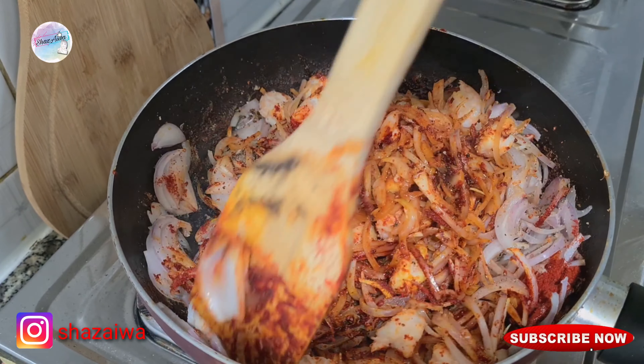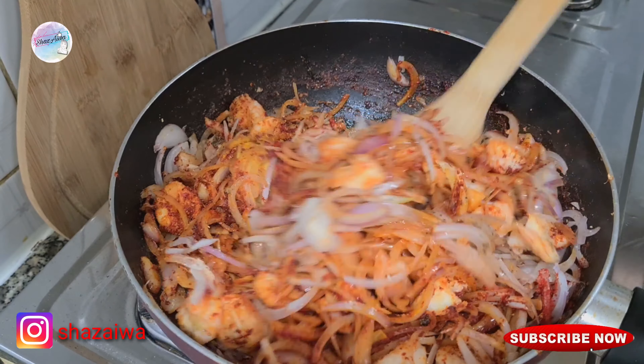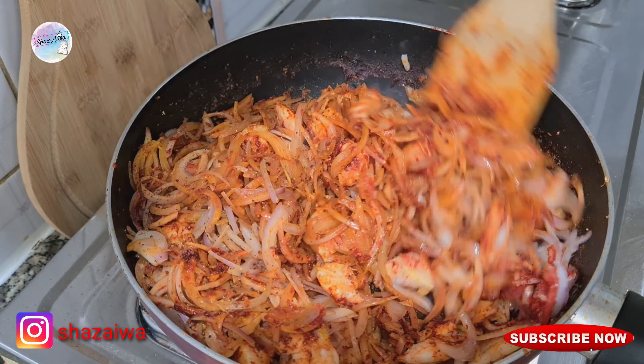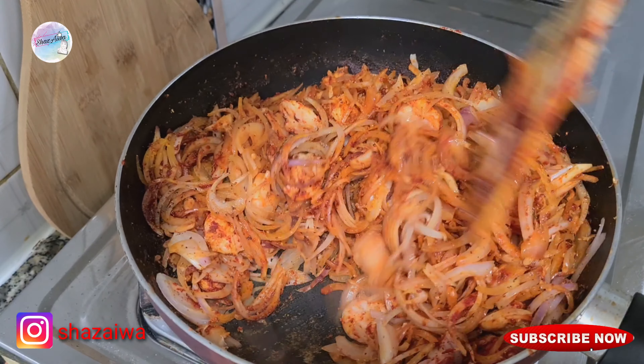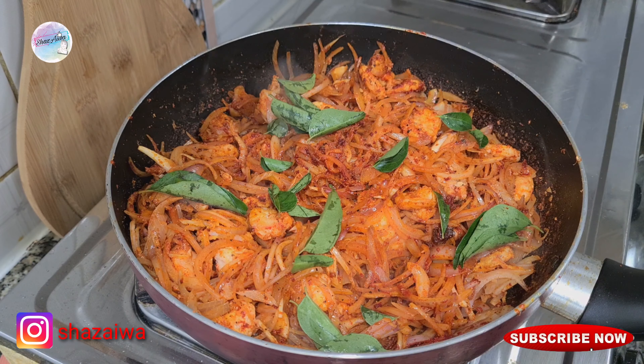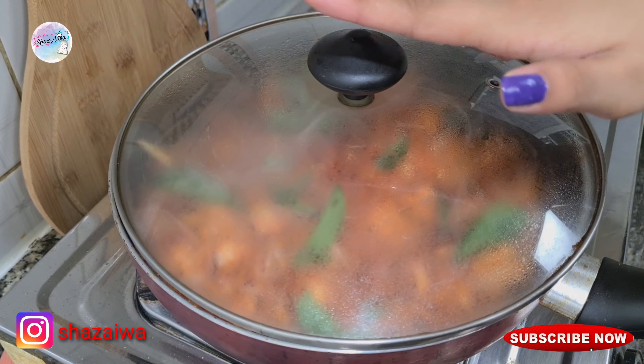This shrimp roast is very easy — you only have to use a few ingredients like onions and a few spices, and at the same time it's just tasty. Then add some curry leaves, close it, and cook it on low flame.